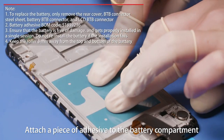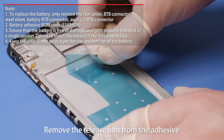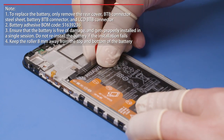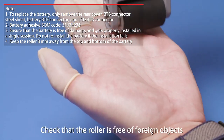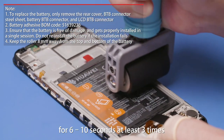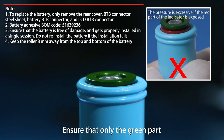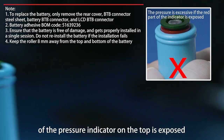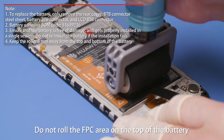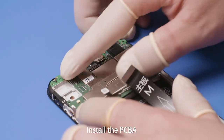Attach a piece of adhesive to the battery compartment and remove the release film from the adhesive. Insert the battery in place. Check that the roller is free of foreign objects. Roll the roller on the battery vertically for 6 to 10 seconds at least 3 times. Ensure that only the green part of the pressure indicator on the top is exposed.